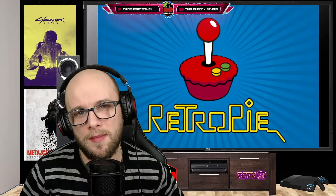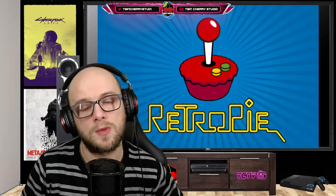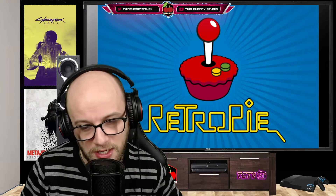Hey everybody and welcome back to TwinTree Studio. Once again we're talking about the RetroPie emulation station using Raspberry Pi. I'm going to be showing you how to transfer your ROMs over using a simple USB drive. So sit back, relax, hit that like button, hit that subscribe and let's just dive into it.